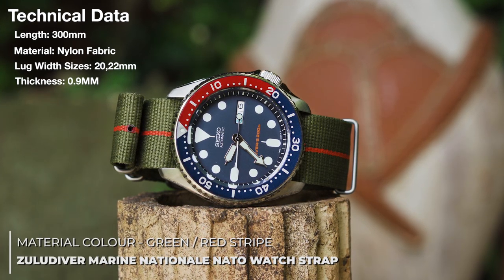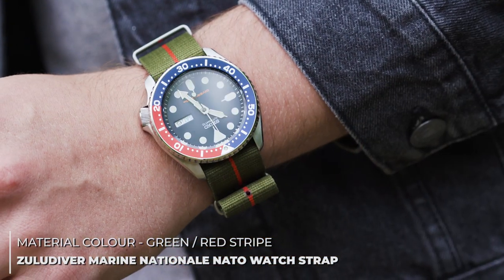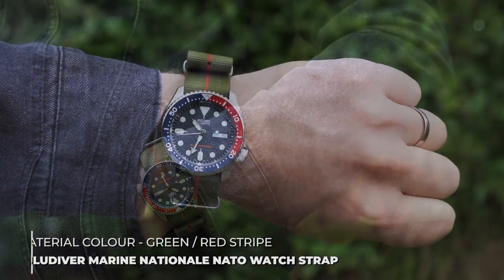Next, we've changed it up with the Marine National NATO in green with a red stripe. This is a classic go-to option if you enjoy the look of the stripe NATO, and it's a cool, unique way of picking up on the red in the dial.